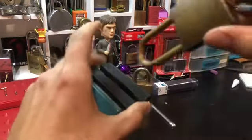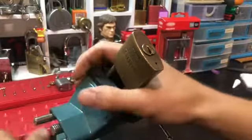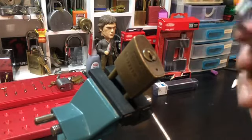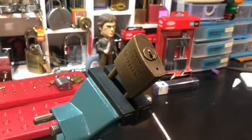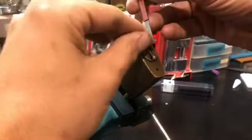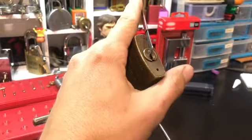I haven't got this guy apart before, but I'm assuming there are no security pins in it. For some reason with all these Abuses with standard pins, I can never single pin pick them, so I'm probably going to have to use my lovely new picks I got for Christmas. Let's give it a go.